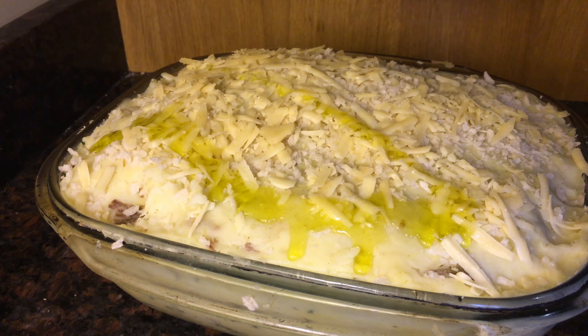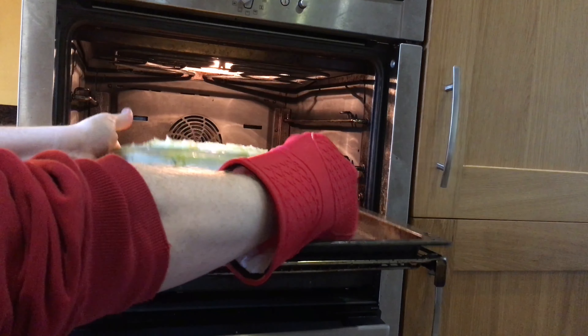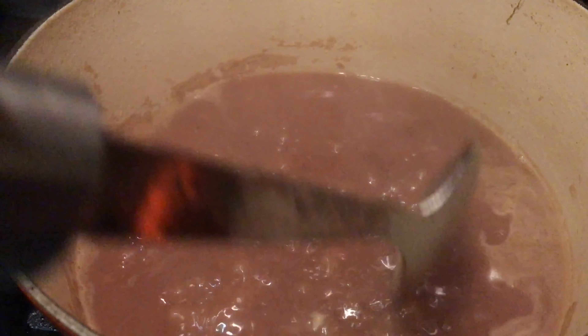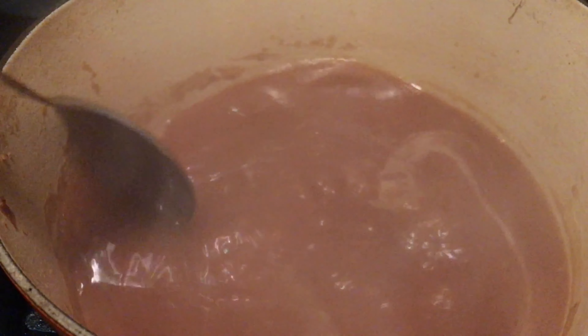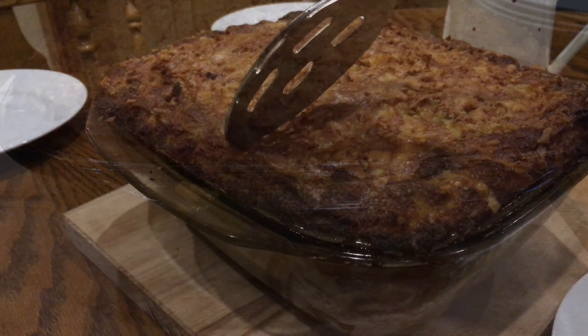If you're making this the day before, this is a good time to stop and leave the pie in a cold oven overnight. When you're ready to cook it, give it a drizzle of olive oil and bake in a 200 degree Celsius oven for an hour and 10 minutes. While it's in the oven, take the strained juices from the lamb and vegetables and reduce them down to make a really thick, rich gravy.